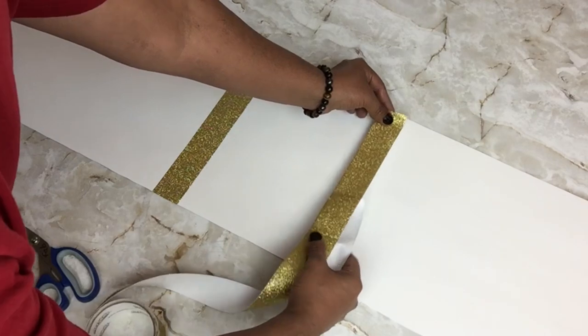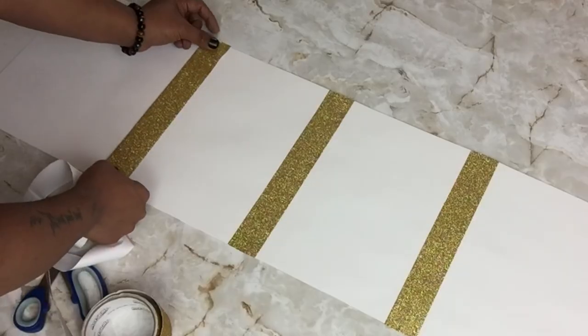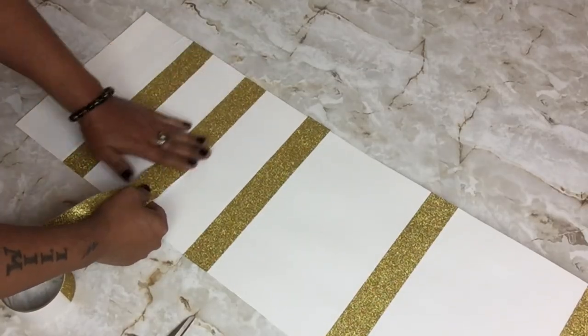And if you're wondering, I'm making the lamp shade. Once I was done I added more strips in between the spaces.